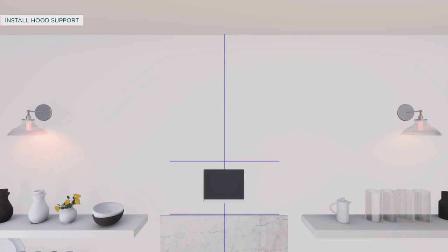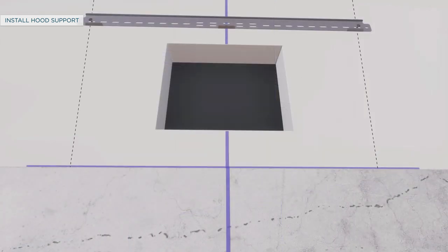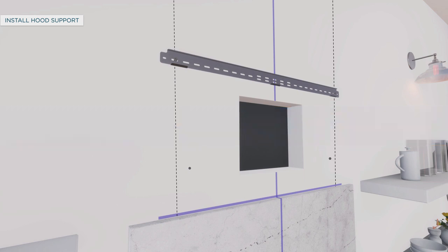To install the hood support, locate at least two vertical studs using a hammer or stud finder. Center the installation bar left to right above the marked line and hold it against the wall. Drill 1/8-inch pilot holes through the drywall and into the two vertical studs, then secure the installation bar with supplied screws. Hang the hood on the installation bar to mark screw hole locations, then remove the hood. If marked locations fall on a stud, drill 1/16-inch pilot holes; if not, drill 5/16-inch clearance holes at locations A and B. Install wall anchors by tapping them with a hammer, drive anchor screws until barrels crimp, then remove the screws before installing the hood.